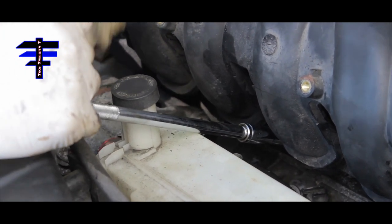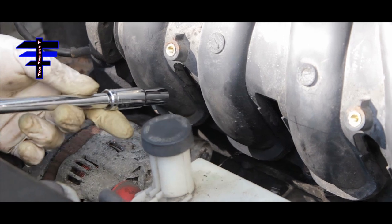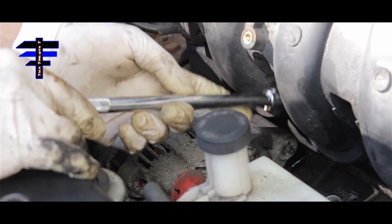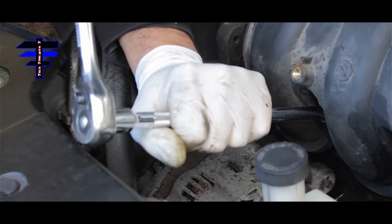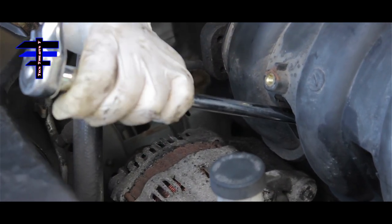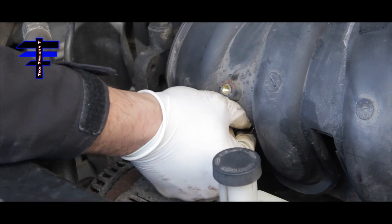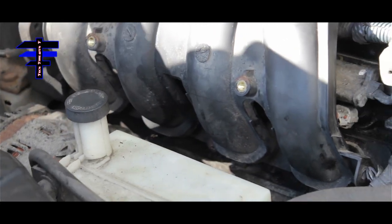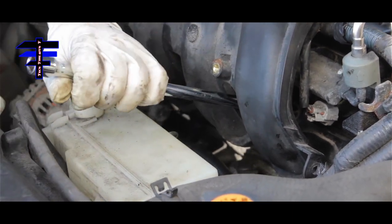Just tighten — don't strip it. Go to the left one next, get your ratchet, stay at that 90-degree angle, straight. That was the left one — working our way out, now go to the right. You want to spread the pressure evenly.